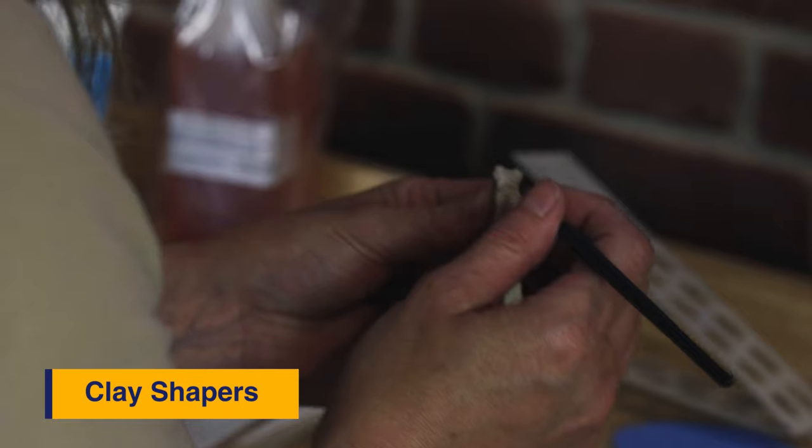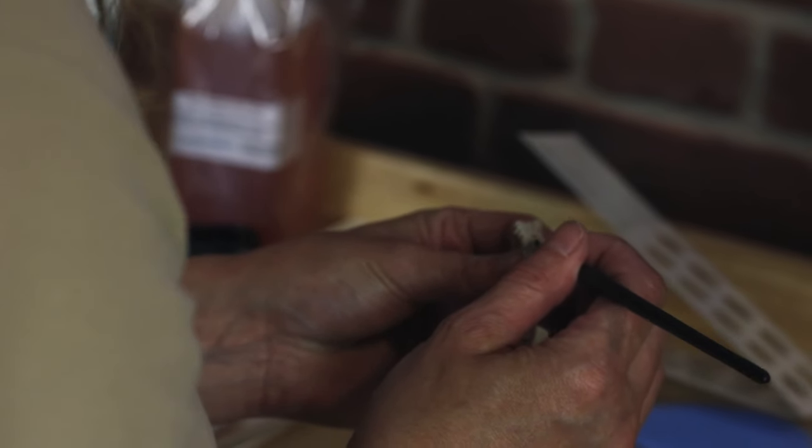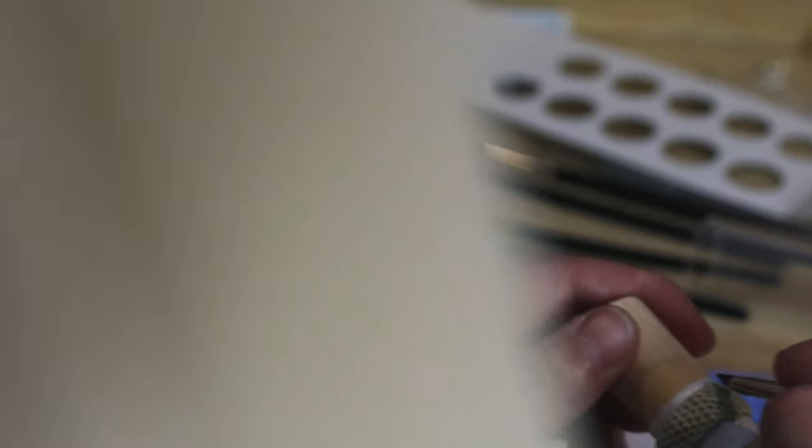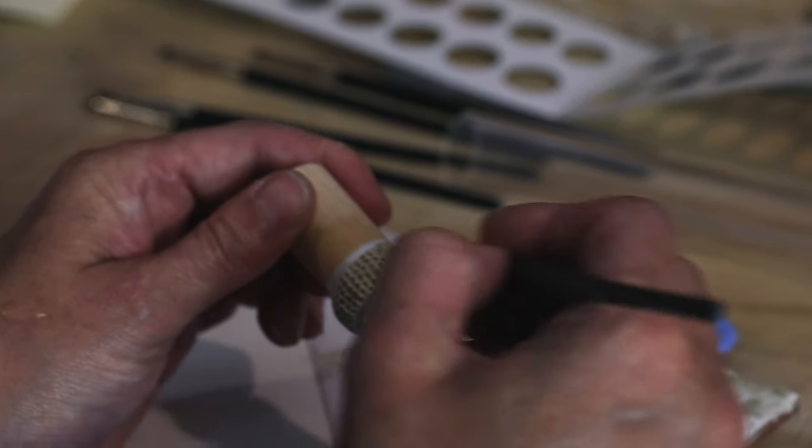The second one is the rubber tip tools. These come in four or five different ends so that you can use them for different processes as you go along with your silver clay. They're very good for moving the clay around without causing any dents or dinks in the clay. You can move syringe clay with it as well if you put a little bit of water on the end of your needle tool, and you can use them to smooth out or take away any excess clay that's left over.